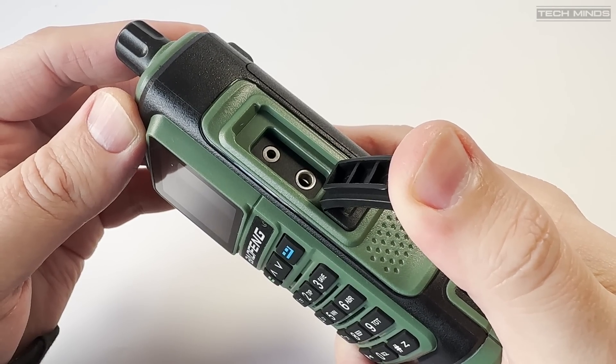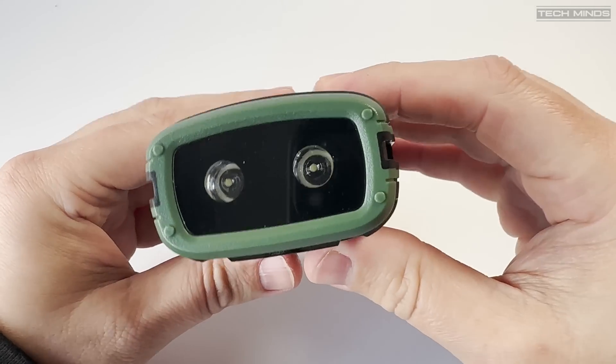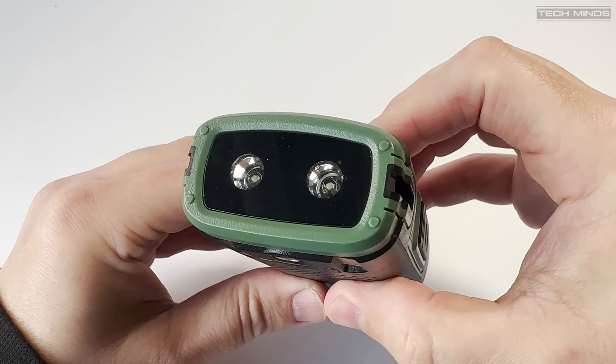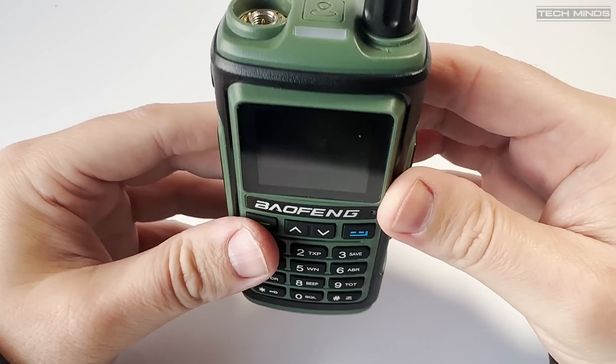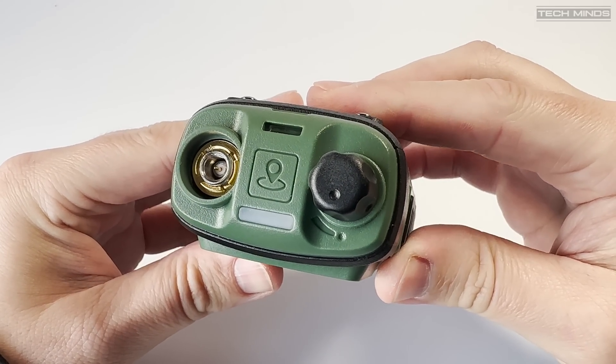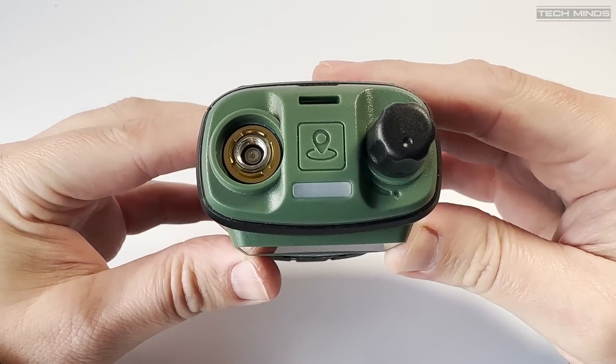There are two LEDs on the bottom of the radio which are the built-in torch, and these are surprisingly good. On the top of the radio we find the antenna socket along with one rotary control used for turning the radio on and off and also adjusting the received volume.